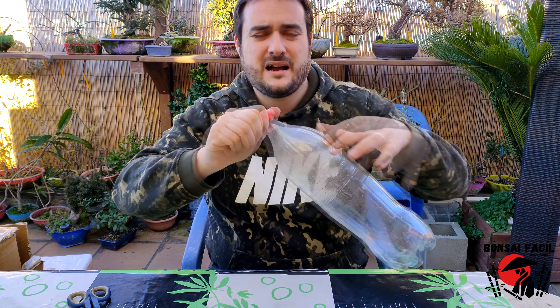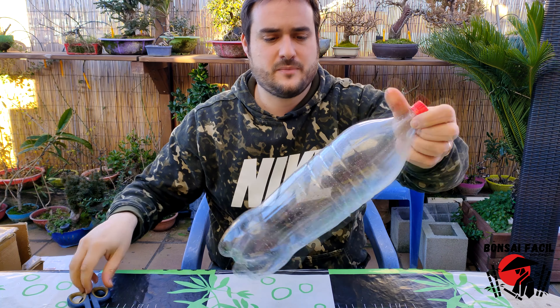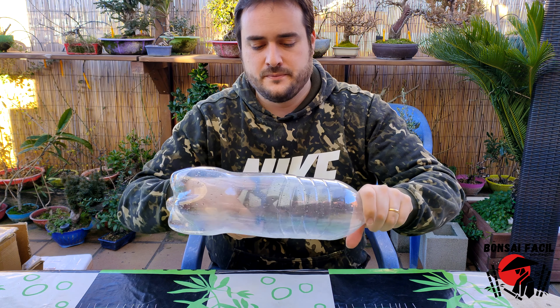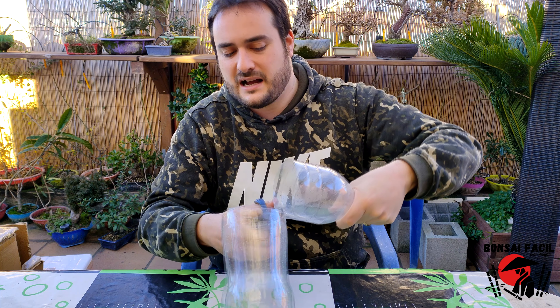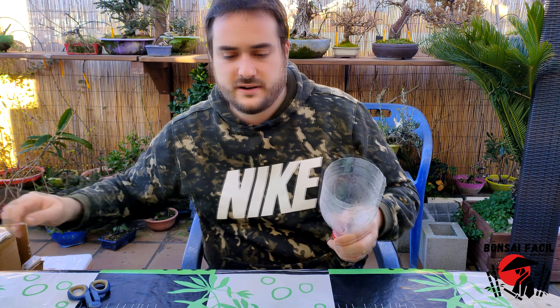Antes de cortarla, apretar bien el tapón. No sé si lo he dicho ya — todo lo fuerte que podáis, porque ese tapón va a quedar ahí. Es importante que tenga el tapón puesto. Acordaos que sin tener el tapón, no va. Es sencillo, pero necesita ese requerimiento. Esto no vale para casi nada así que fuera.